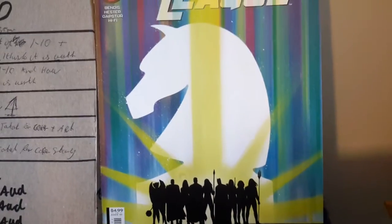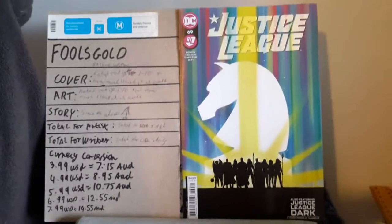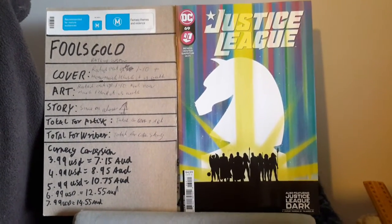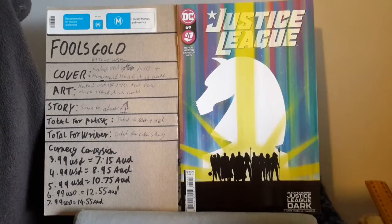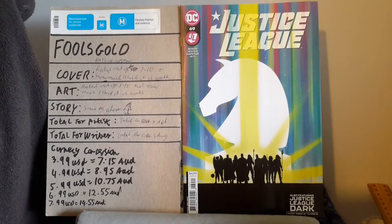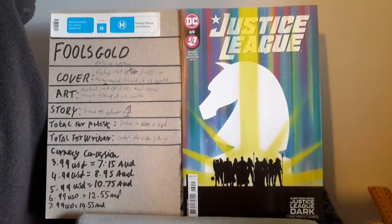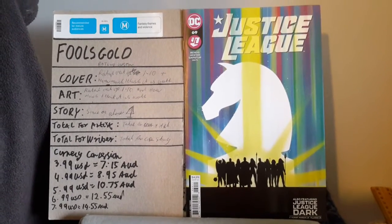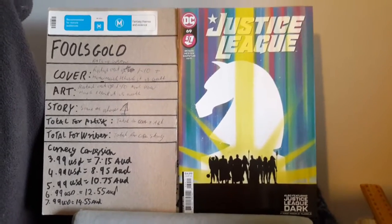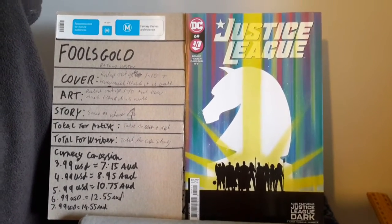Jumping in, first things first: does this cover in any way, shape, or form connect to something that is happening inside the story? Surprisingly it does, to which I gave it a 6.5 out of 10, and I believe it's worth $1.45 just for the cover alone.